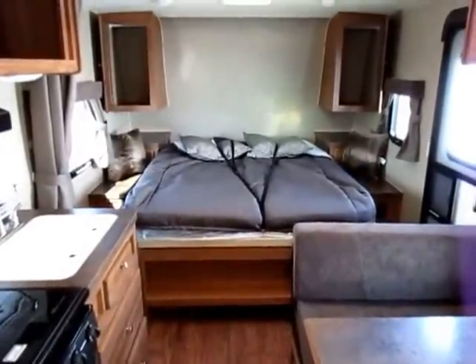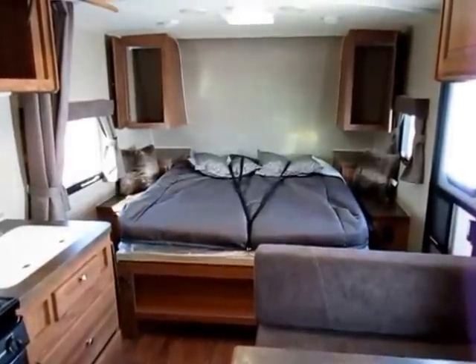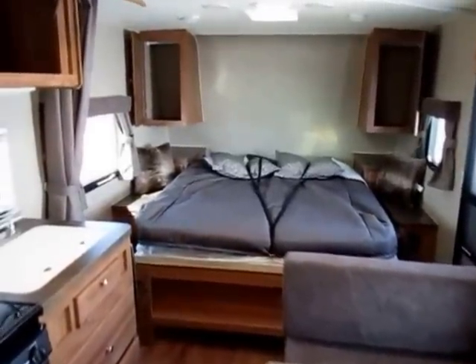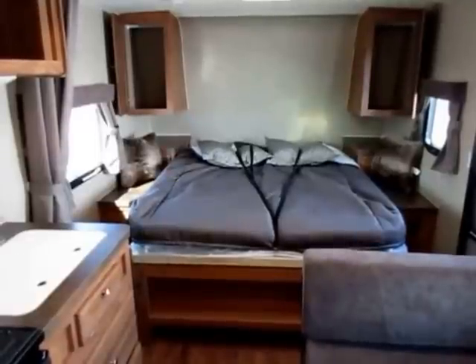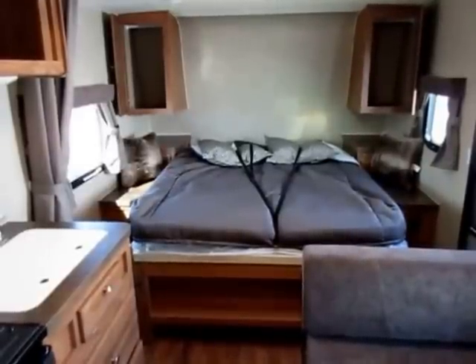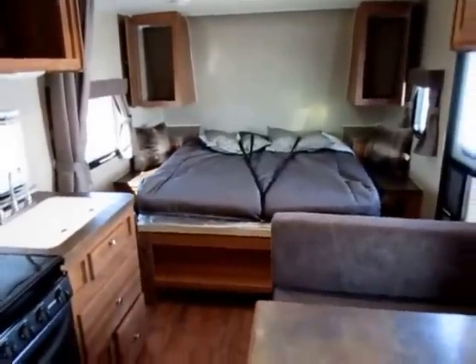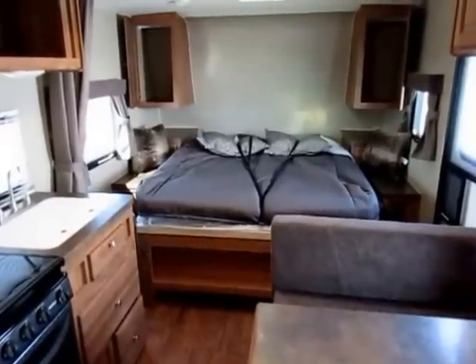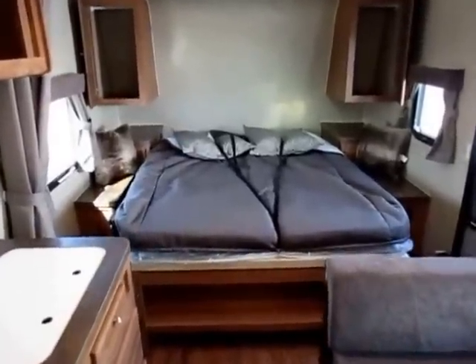Rockwood is the premier lightweight out there. They've fought tooth and nail for years and earned their reputation. This is our biggest lightweight brand — we carry about five of them, and that says a lot. 800-256-5196. Haywood RV of Coldwater, Michigan. Thank you everybody, take care, stay safe, happy camping.